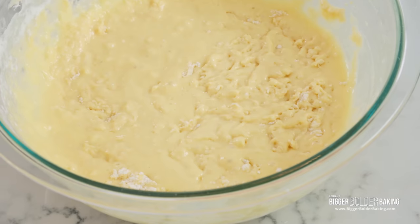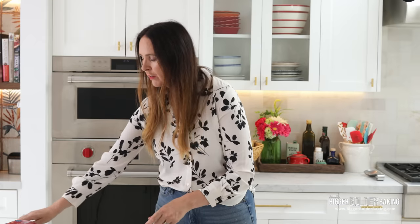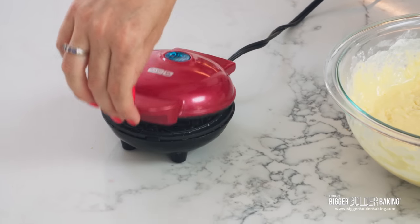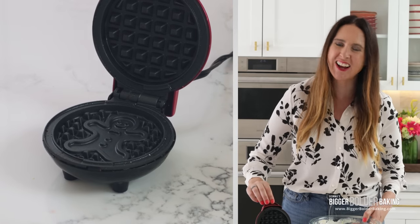With my waffle batters, I like to cook them off straight away, because once they get mixed they start to activate, and I want to capture all of those bubbles and everything that's been created — I want to get it into the waffle iron. So here I have my little waffle iron — it's been preheating. This is George's little waffle iron, super cute — it has a little gingerbread man inside.